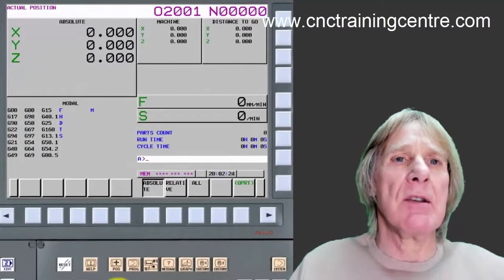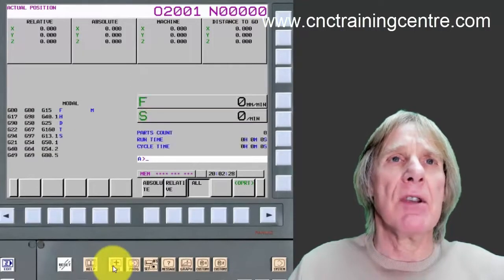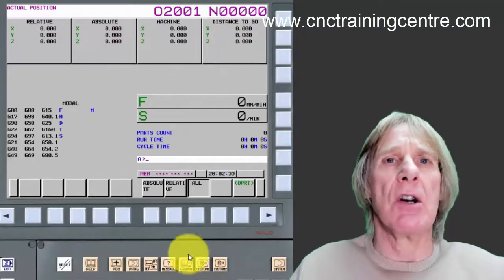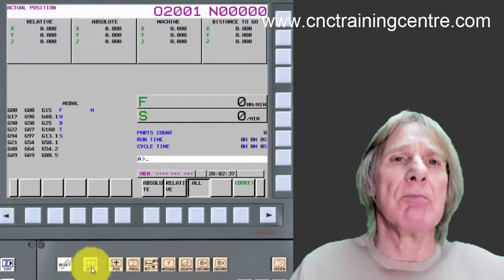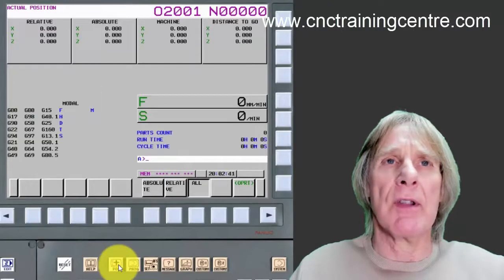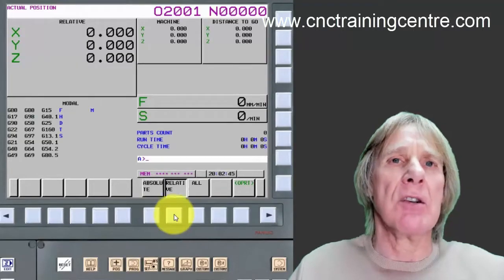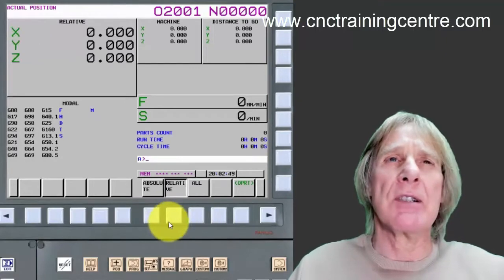The position display on a Fanuc control has the relative, the machine, the absolute, and the distance to go. When we click the position button, each time we press it, it comes up with a different one of these displays, switching around, or we can use the soft keys underneath to switch between them.